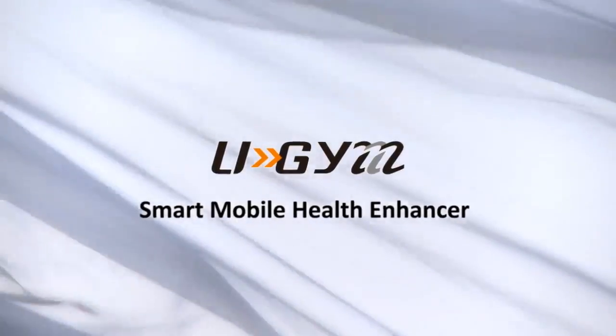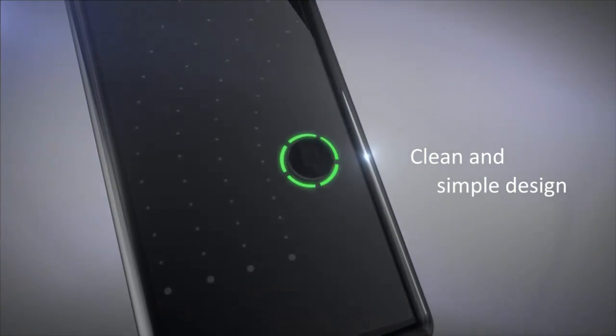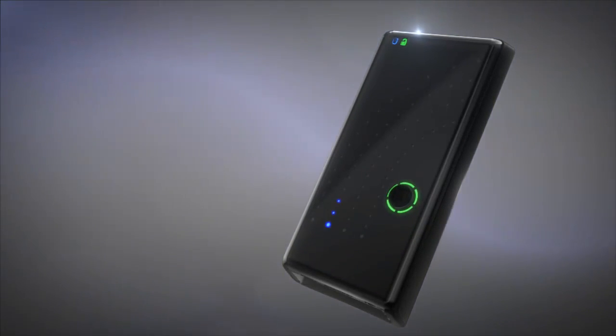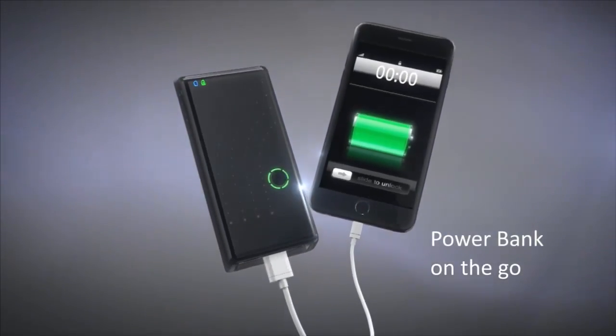U-Gym, the smart mobile health enhancer. Clean and simple design, using different LED flashing patterns to indicate battery life, stimulation mode, and intensity. The embedded 3500 microamp rechargeable battery can also be used as a power bank.